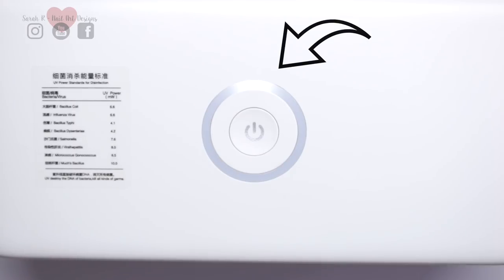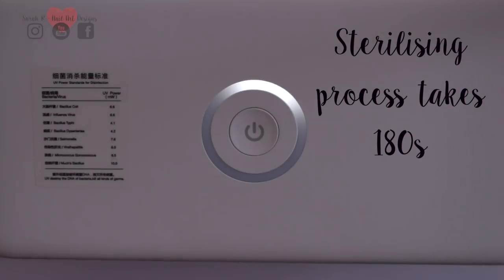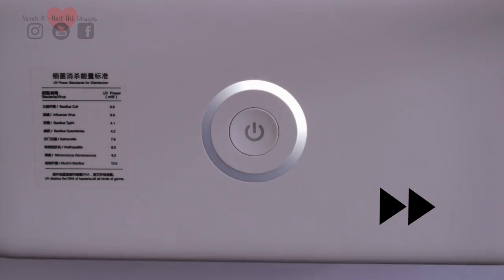The ring on the top has started flashing, so I'm just going to turn my lights down so you can see this better. The whole disinfectant process takes 180 seconds. As time progresses it lights up the next section of the circle, and when you've got a complete circle, all your tools and implements will be disinfected inside.